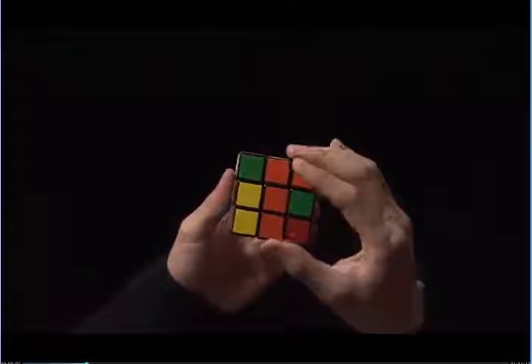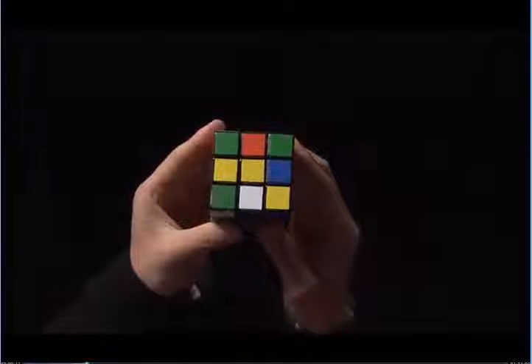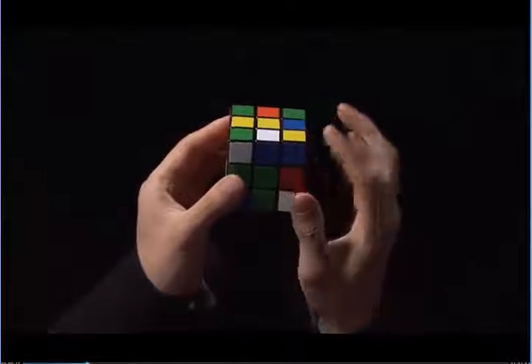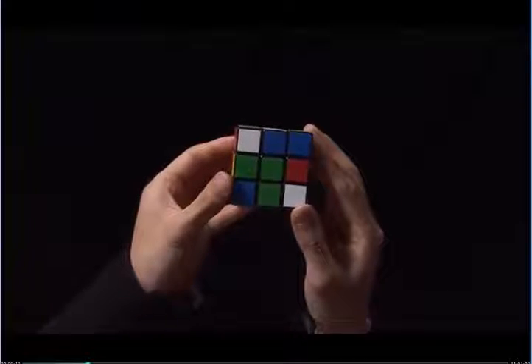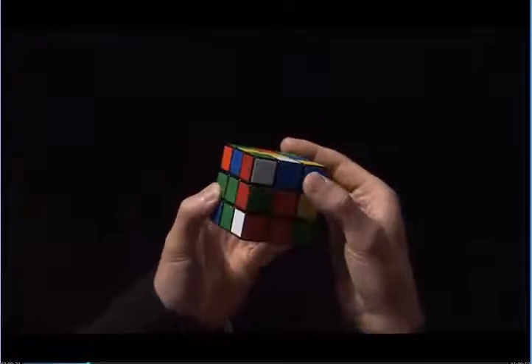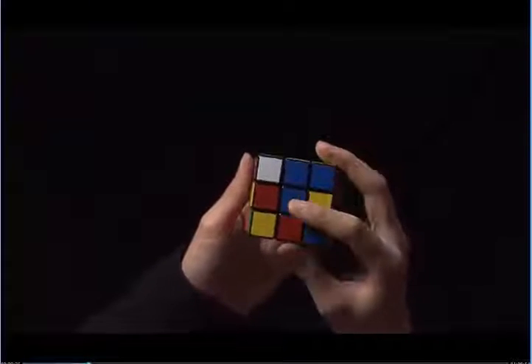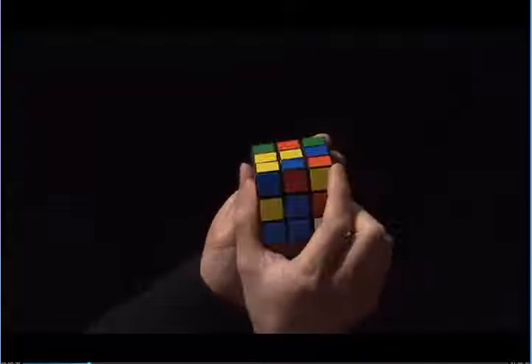Once it matches, I turn the front twice — one, two. Finally, I have one white edge next to the yellow center. This is blue and it's on top of the green center. I turn the top twice to match the blue to the blue center. And now this matches, I turn the front twice — one, two.